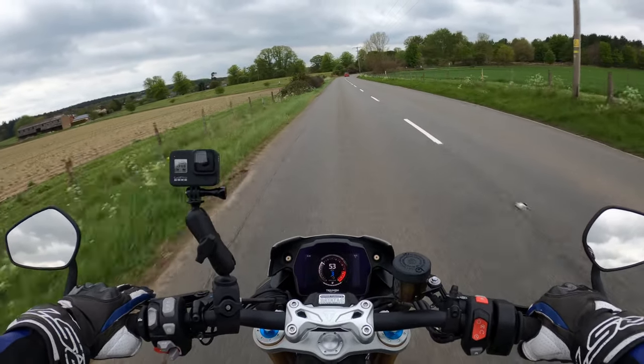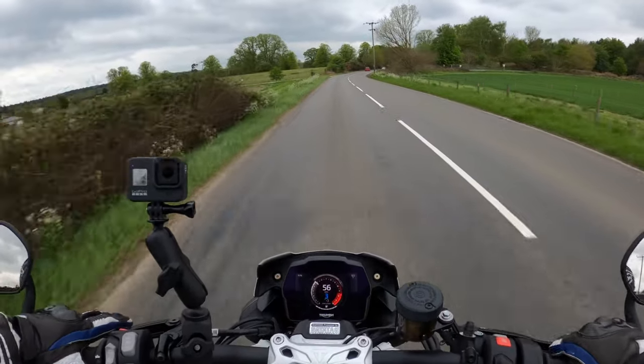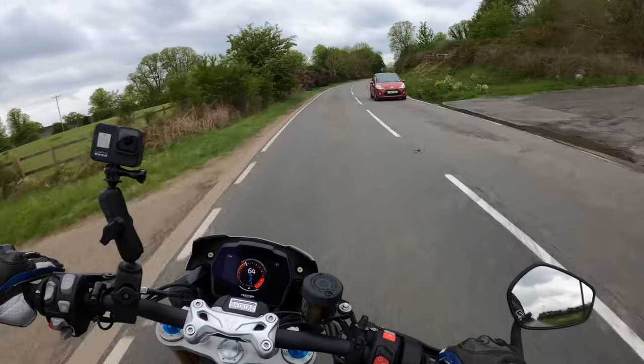They claim 44.8 MPG, again it depends how you ride it. I think to be honest I wouldn't be getting that out of it.